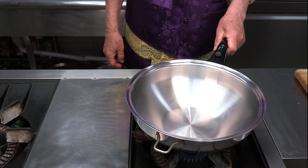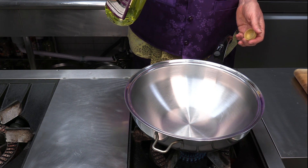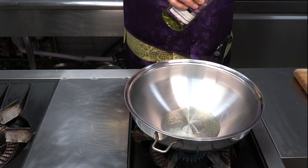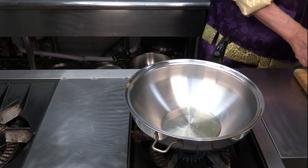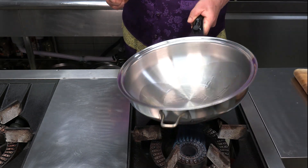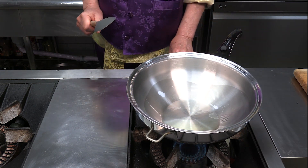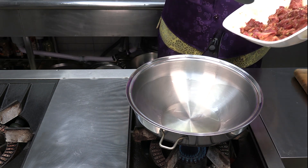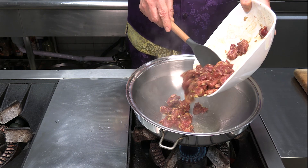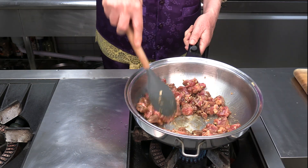Put the skillet over high heat and add a small amount of oil. Bring it to a piping heat level, then place the beef in the skillet and stir fry over high heat.